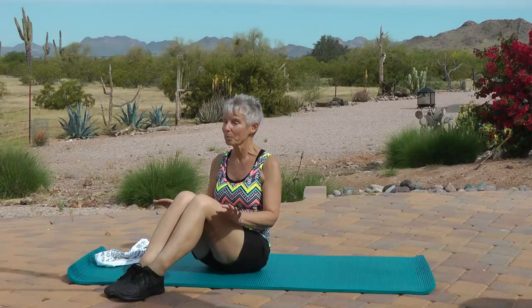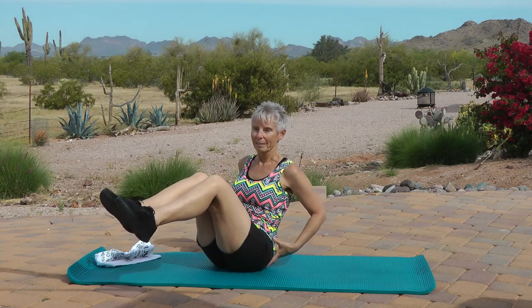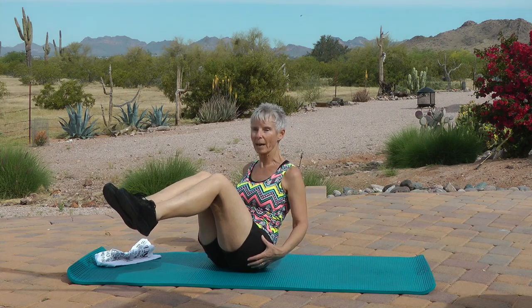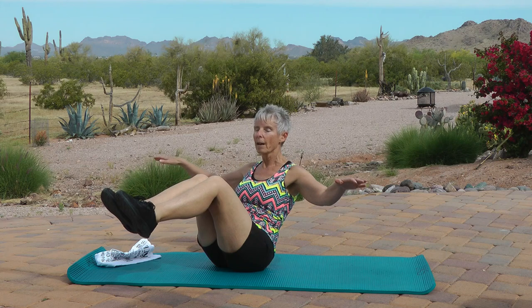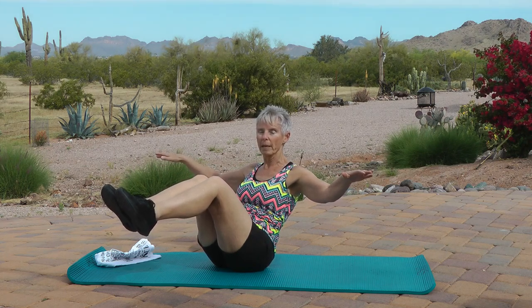First thing we're going to do is work on our core, which means balance. And I know you guys really like that, but we'll get it out of the way first. So find that spot on your tushy. Make sure your back is in a neutral position — don't C-curve because you'll fall over. When you find that little sweet spot, hold it. You can put your hands wherever you want — hold onto your legs or out to the sides. Let's hold one minute. Here we go.